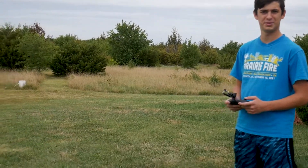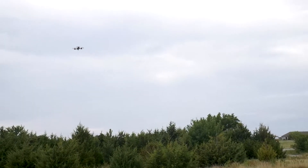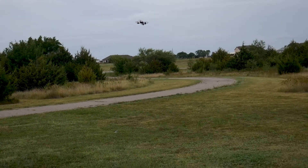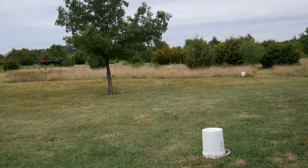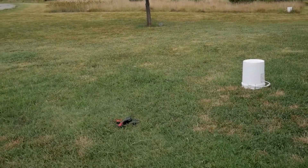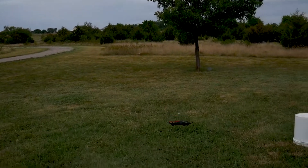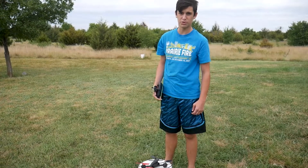I'm actually going to try to land it on the thing now. I'm going to fly it around. I did it. It's fixed. It's good — it did the thing. It's a bit too windy to land it perfectly.